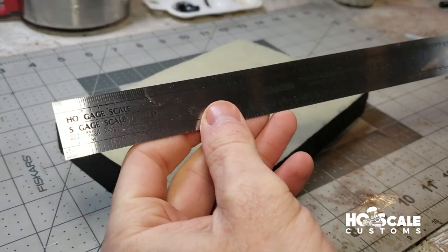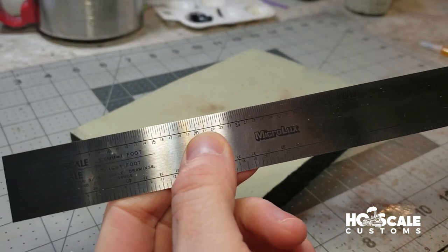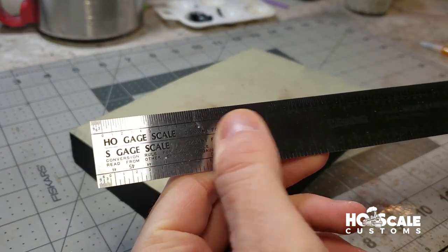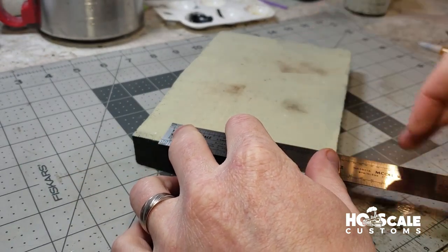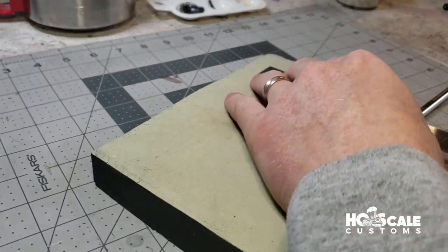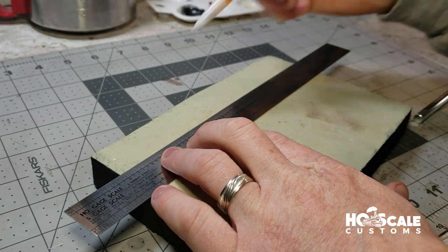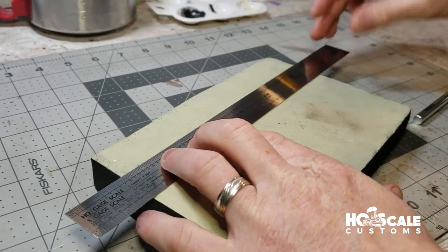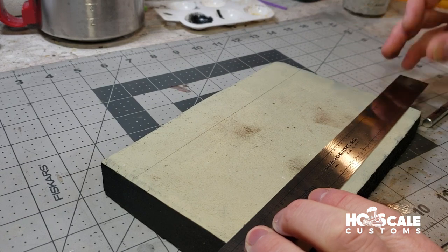The first thing we're going to do is make our road 20 feet in width — scaled to 20 feet. We're going to measure it out on our piece of foam and draw the lines. I'm making sure I draw the lines lightly because we don't want them to show up in our paint when we paint it.